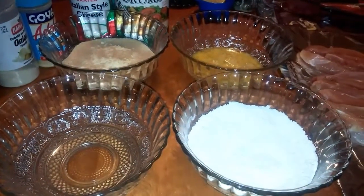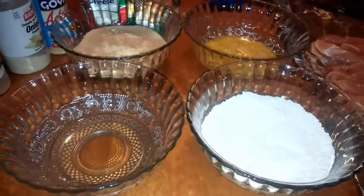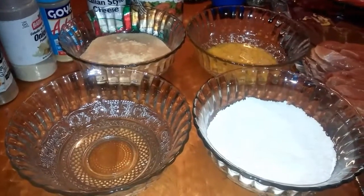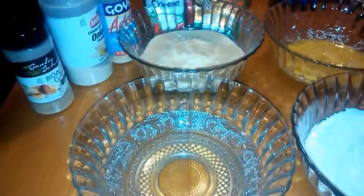Hey guys, so today I just have a quick video on how I make chicken cutlets. So if you're interested in seeing how I make chicken cutlets, stay tuned. Okay guys, so let's go over the ingredients you're gonna need.